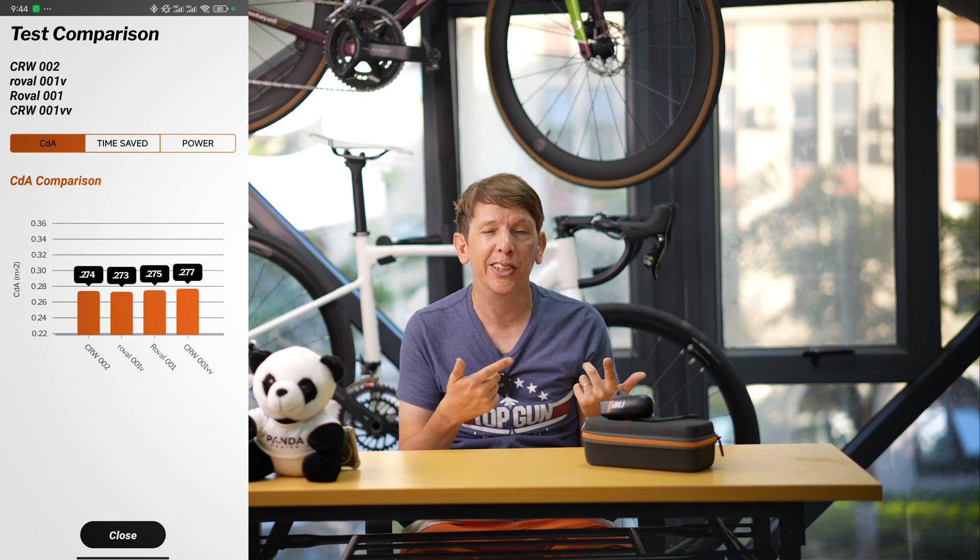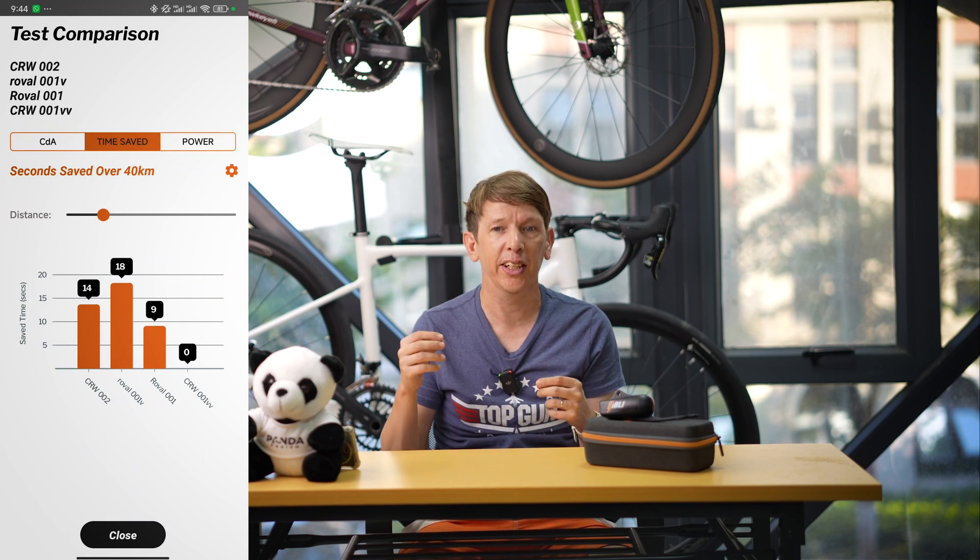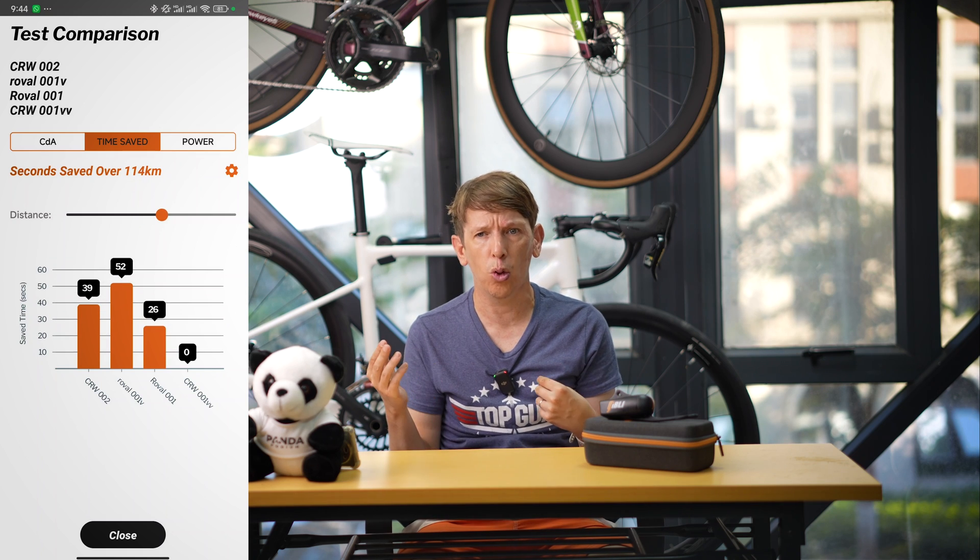Now what is CDA? CDA stands for the coefficient of aerodynamic drag — it's basically how big of a hole you're punching in the air but also how slippery you are through that hole. So as well as reducing your frontal area you also need to consider how you disturb the airflow. Think about a round tube versus an aero tube — from the front they both have the same area but the aero tube will cause less drag, thus a lower CDA. CDA is measured in meters squared but the app can also give you results in watts or time saved over a certain distance to make the results more intuitive.